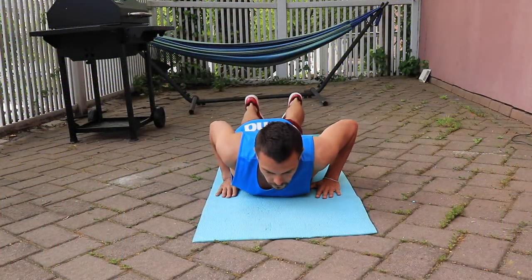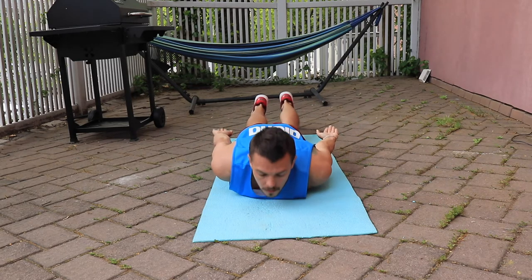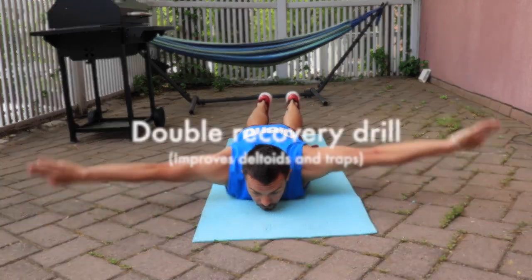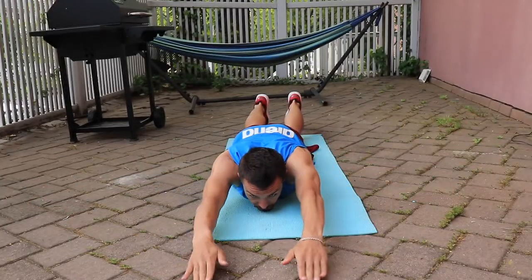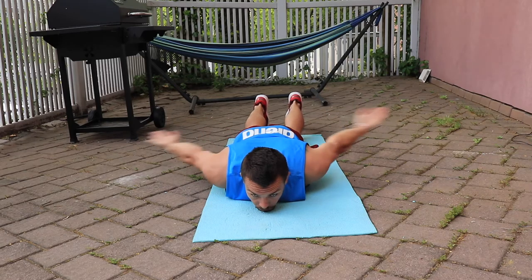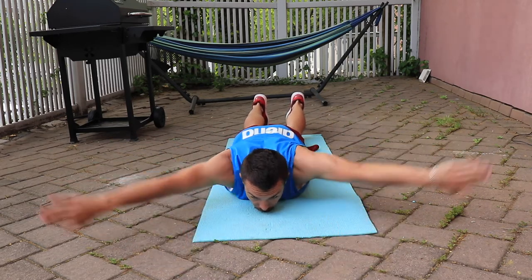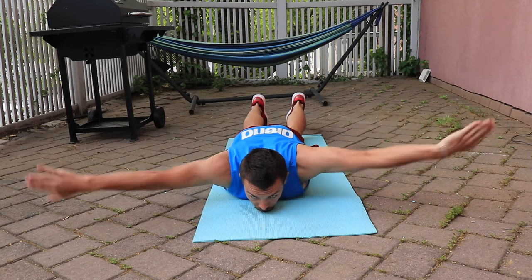The first exercise is done on your stomach — you're moving your straight arms above the ground next to you. In swimming we call it the double recovery drill. In several reps you will feel how much these simple movements impact your shoulders and traps. If it's too easy, you can hold a couple of pounds in each hand.